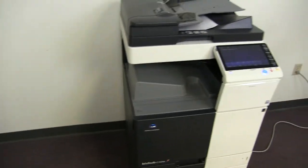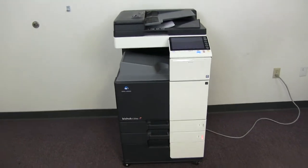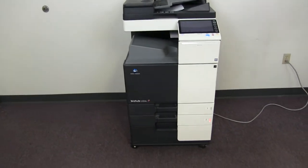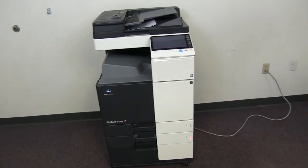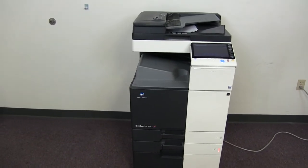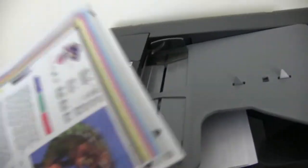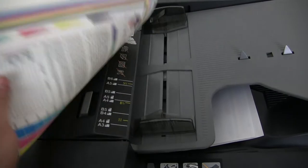Alright, there we have our document feeder working properly. This machine is 22 pages per minute. It comes to us with 39,000 total color copies and 52,000 total black and white. There we have our test copies double-sided through the feeder.